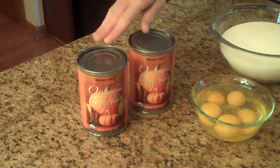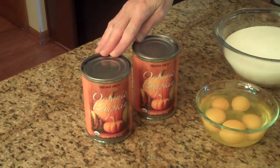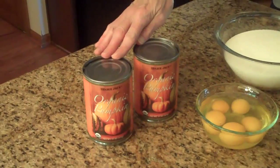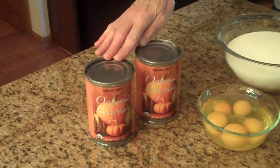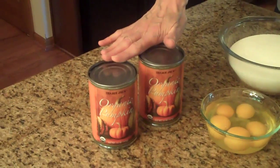To make this bread, these are the ingredients that you're going to need. Two 15-ounce cans of pumpkin puree. This is not the kind of pumpkin that you buy to make a pie with, where the spices have already been added. This is just the plain pumpkin, no spices, because we're going to add plenty of those later on.